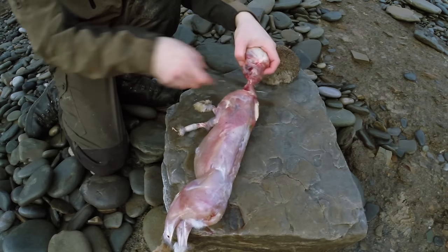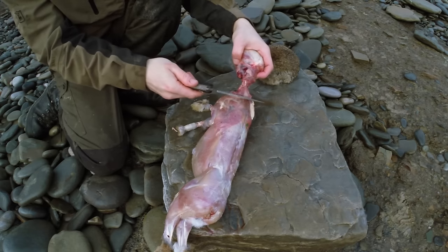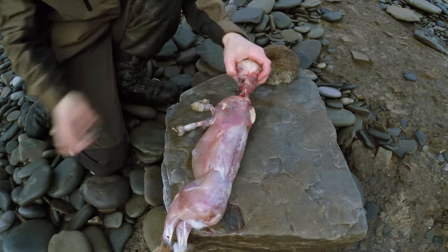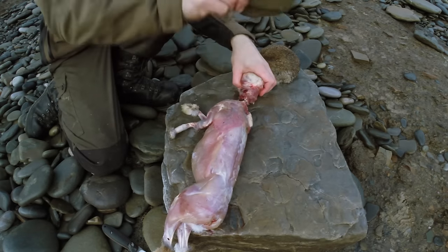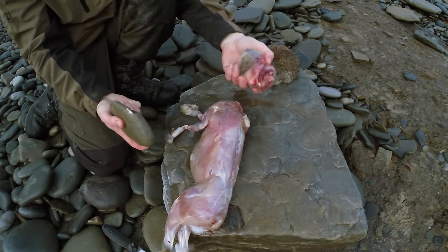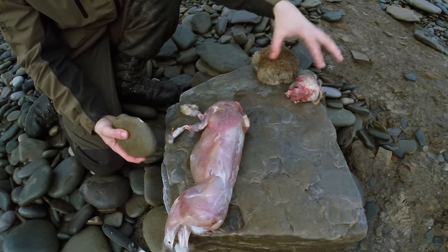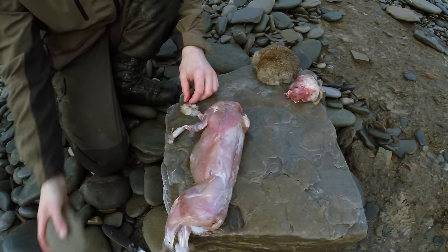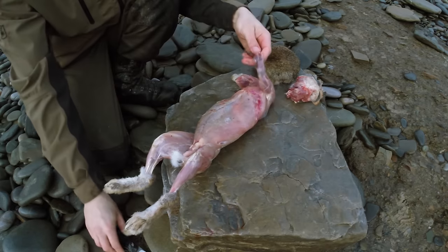We'll put our hide to the side and carry on with our rabbit because we obviously haven't finished dressing it yet. I prefer to joint rather than just ram my knife through bone. I've just worked away a lot of the meat around this actual neck and I can just take a stone and hit it — the head will come off. And then our brains are in our head, so there's our tanning package right there.